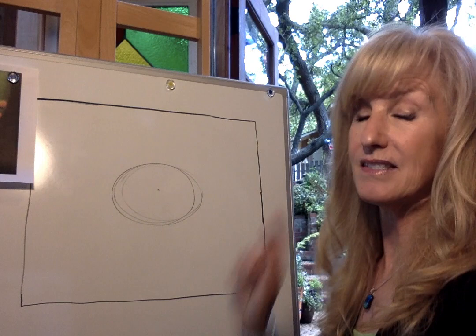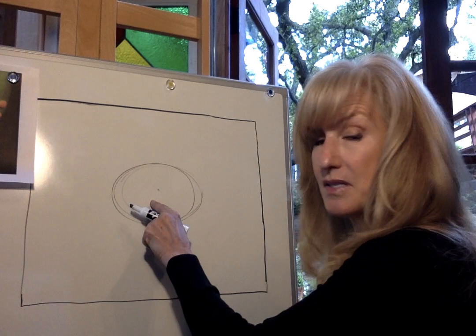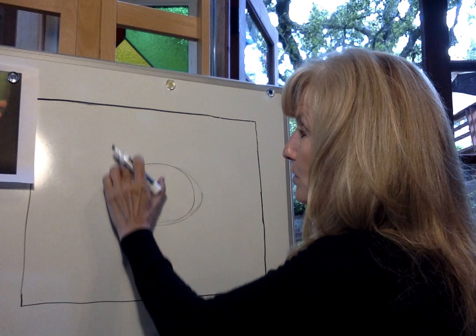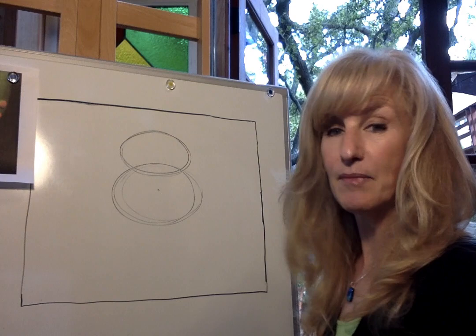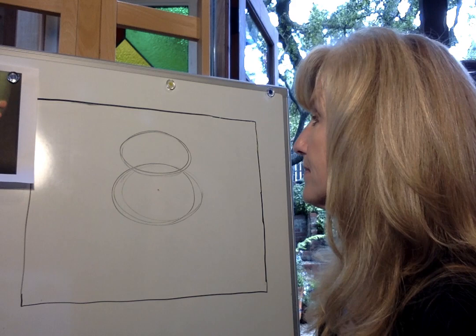This is going to be the stomach of our frog. Now we're going to go up and do the same exact thing — another oval on its side — and we're going to overlap it over this one. This is the body. Now we're going to overlap this one and that's going to be the head. I'm going to move my pencil in an oval shape on its side up here and bring it around and around, then lightly touch down and make my oval on top. Both ovals are on their sides.